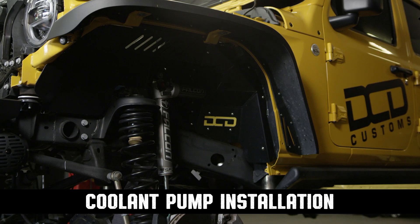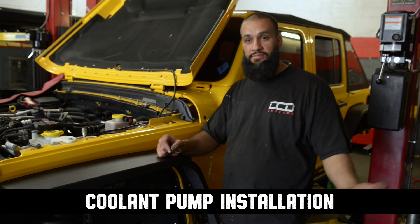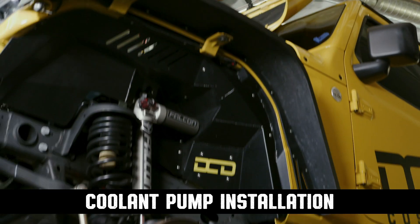It's time to remove our aftermarket fenders that we got installed here. If you've got factory inner fenders, then just follow your instructions and carry on with the installation.